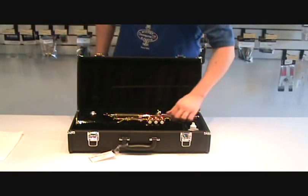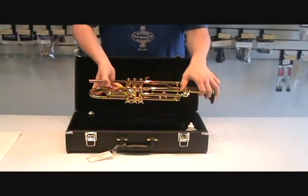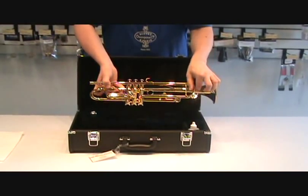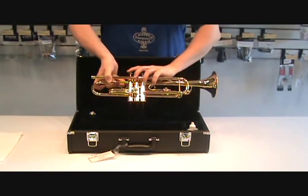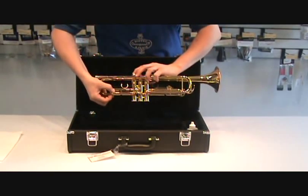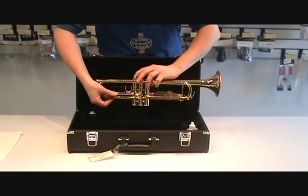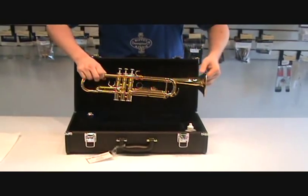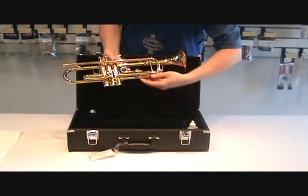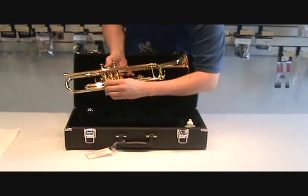To keep the slides on the trumpet and cornet moving, all you have to do is move each slide maybe once a month, in and out just a couple of times — main tuning slide, first valve slide. Notice when moving the first valve slide, press down on the first valve. When moving the third valve slide, press down on the third valve, and the same with the second.